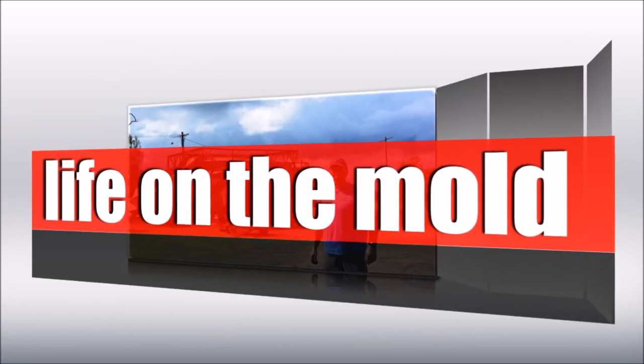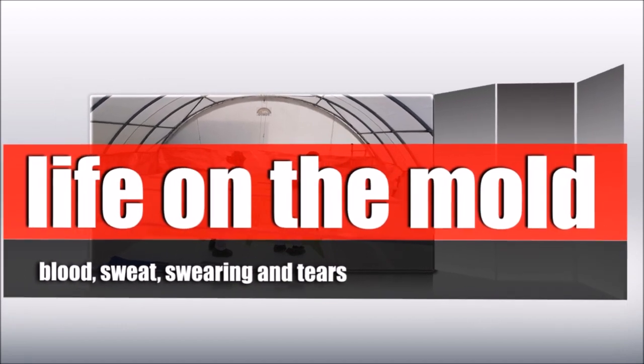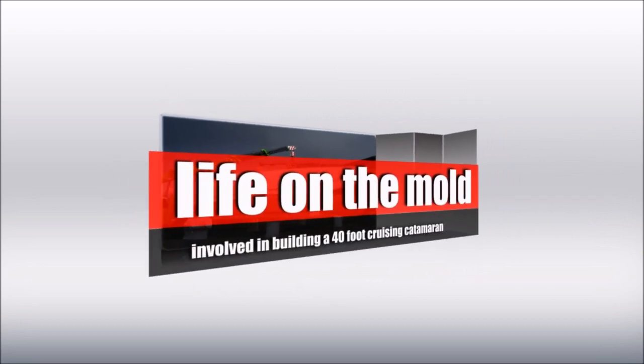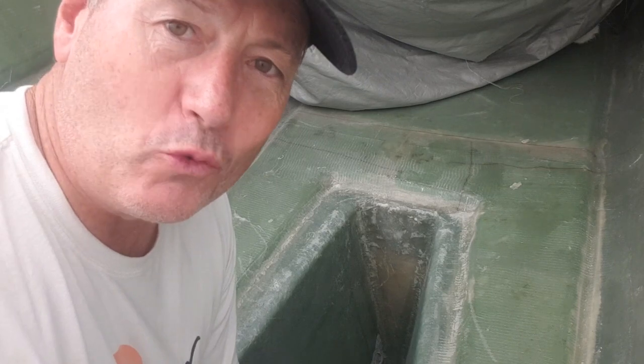I thought I'd just give you the opportunity to see me after six hours straight laminating. There's a serious man smell going on here. So it's not all good fun laminating, as much as I've tried to make it as fun as possible. It's definitely some very intricate areas that will wear you out.